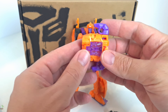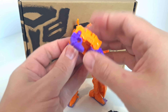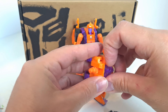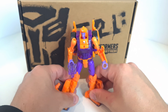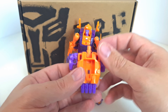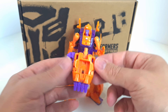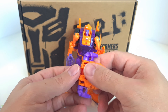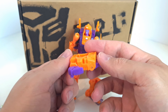The accessories she comes with include this combiner piece — it's a fist that can be used either way. This bit can be taken out and she can hold it in her hand as a blaster. It can also be tucked on the back as a backpack, and you can put Titan Masters or Prime Masters in here as well. The piece can also be used as a connector for the feet, plugging onto the back of the feet for extra support in limb mode.